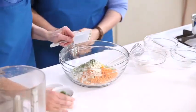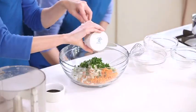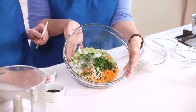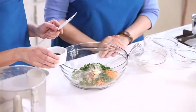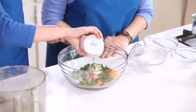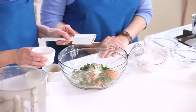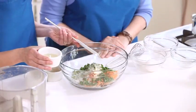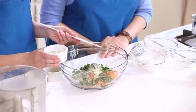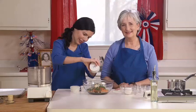Two tablespoons of fresh minced parsley — nice colors mixed together. Two tablespoons of Bragg's; you can also use tamari if you prefer. And two tablespoons of melted butter, or you can use two tablespoons of sunflower oil — I decided to use the oil today. It looks like a beautiful salad — so we're making burgers out of a salad!